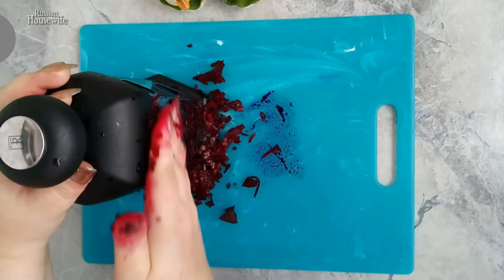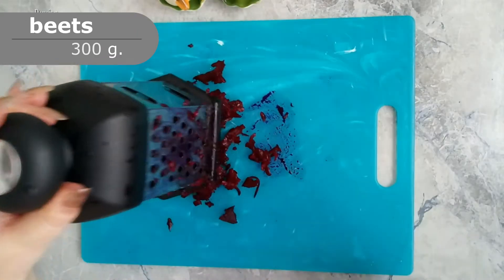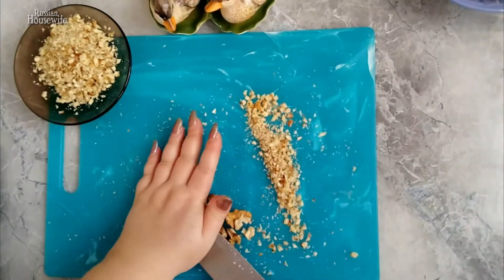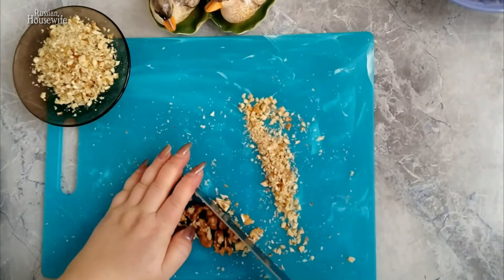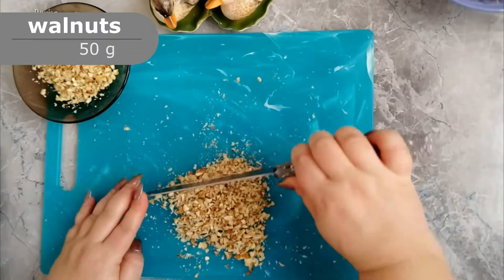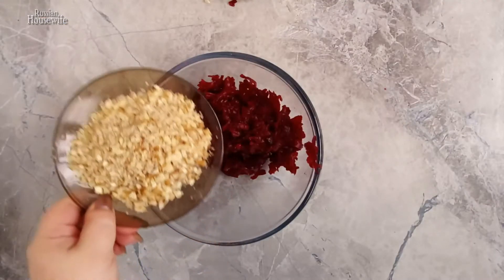Grate the peeled and boiled beet. Finely chop the walnuts. Add the walnuts to the beets and mix.